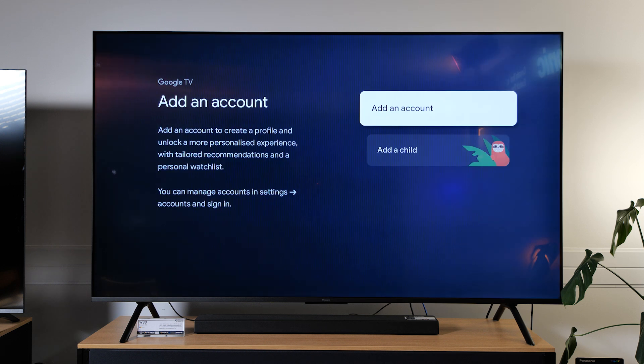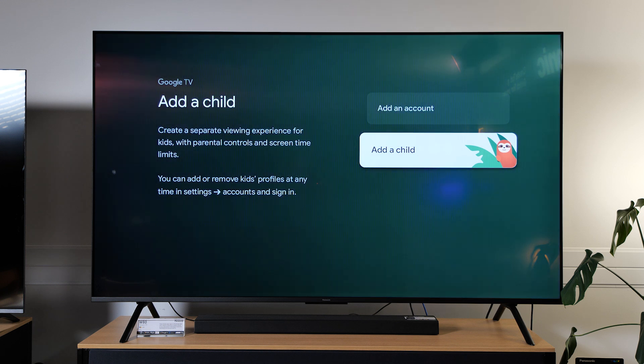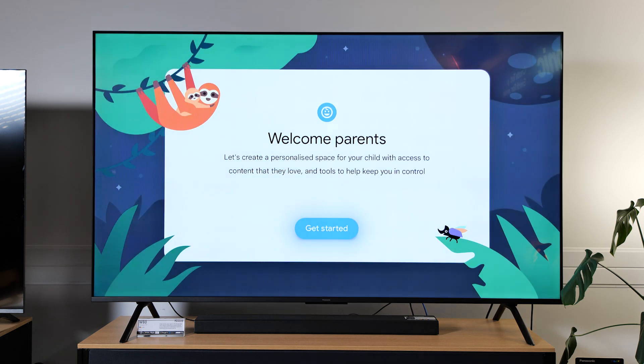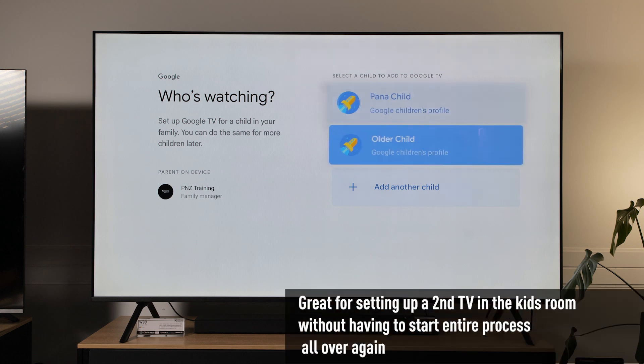Here you can add an additional account for an adult, or if you're adding a child then you go to a child. This creates a separate viewing experience with parental controls, so you can actually lock down a lot of different parts of your TV to make it safe for children. If you've had Google TV before or have it on another TV in your house, you can add children you may have already created from those different profiles assigned with the main parent account.